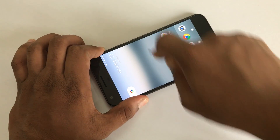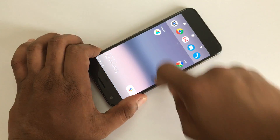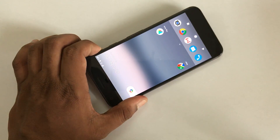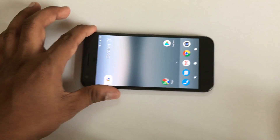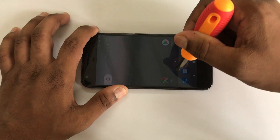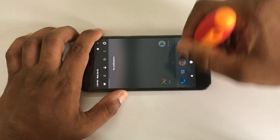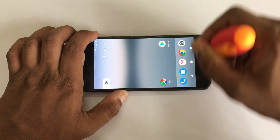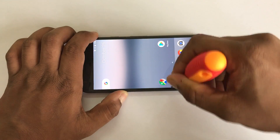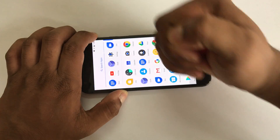Wow, check this out guys — this one is really amazing! Now I'm gonna scratch the screen with a strong screwdriver and I'm trying really hard to get the scratches on the screen. It has Gorilla Glass 4, so I am very excited to see the results. I think we are just getting some scratches.